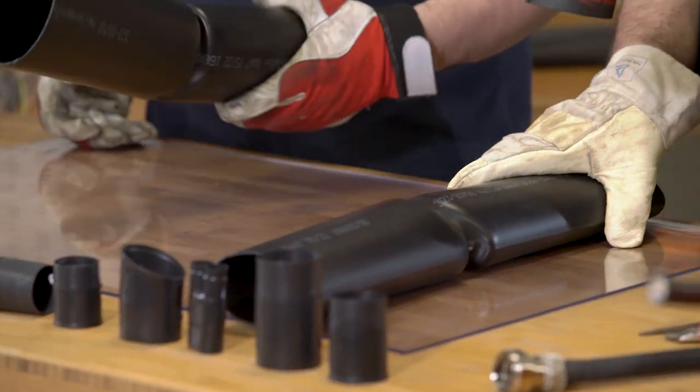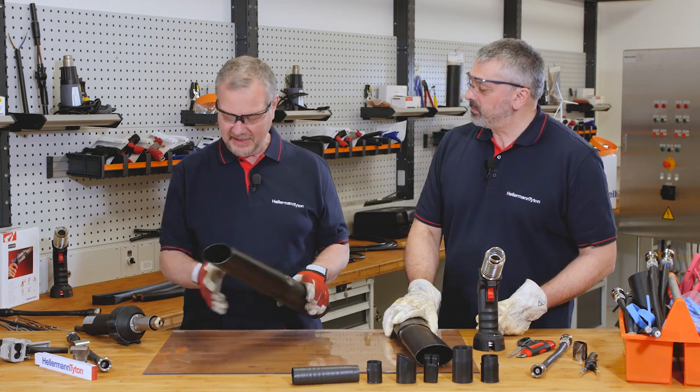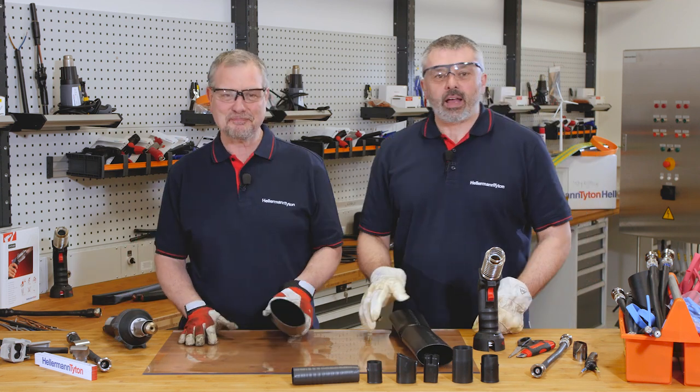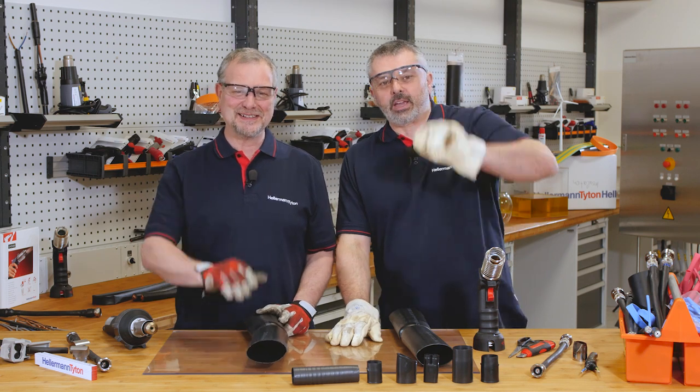With the right application tool you get a speedy finish on the correct job. A gas gun for medium wall and a heat gun for thin wall. We hope that answers your questions — please like us and subscribe to our channel. I'm Barry, and I'm Mark. We'll see you again soon. Bye bye.